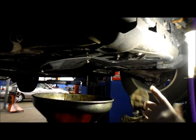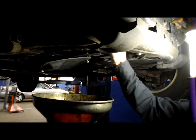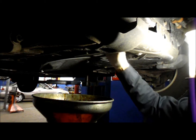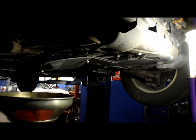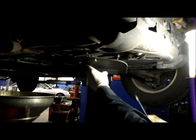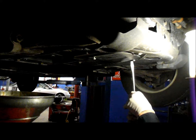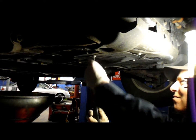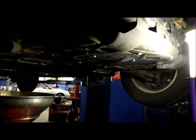Once you've tightened up the filter, just wipe off all the excess oil, otherwise you'll have a mess on the ground or in the driveway. Wipe off all the oil, and then we're going to reattach our cover. That's it.